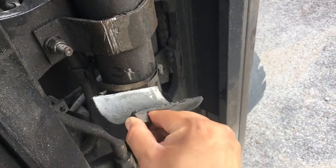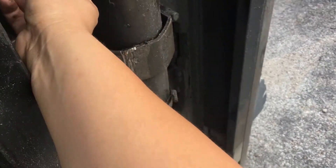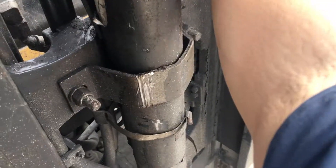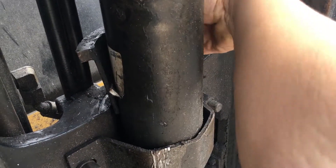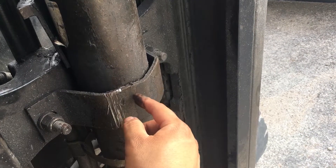This shim is supposed to be sitting behind the cylinder. It's supposed to sit in there and snug in right behind it like that. What I'm guessing is that these bolts either came loose or they hit something very significant to make it pop out.